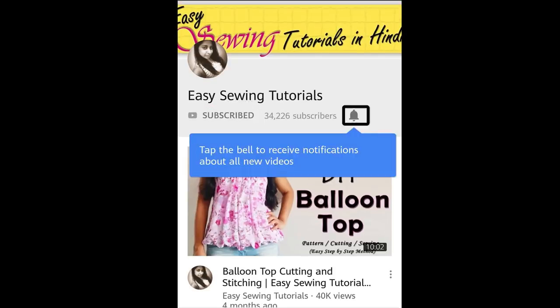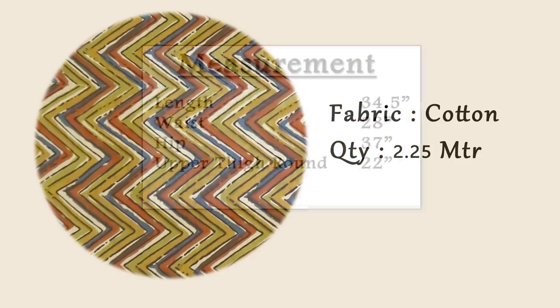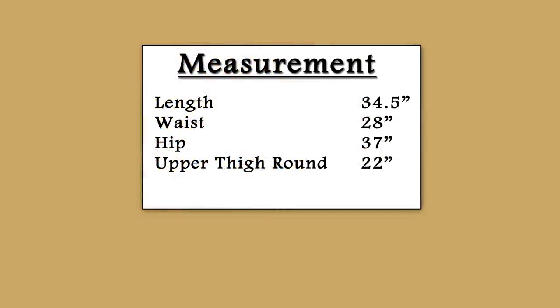Without further ado, let's get into the video. For today's project, I have taken 2.25 meter cordon fabric. The width of the fabric is 44 inch, and this is the measurement I am using. You can adjust it according to your requirement.